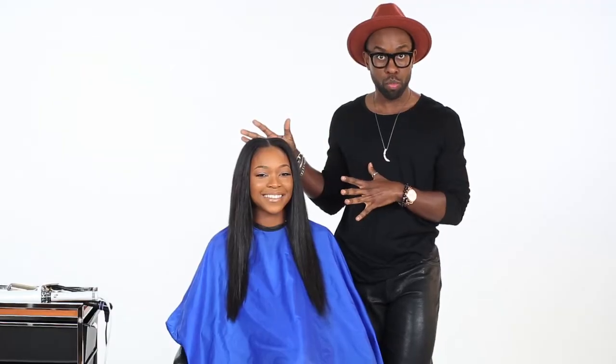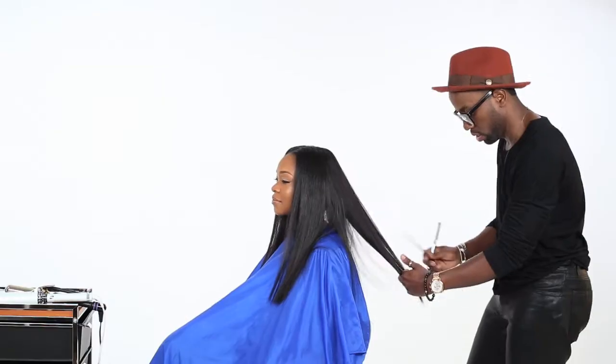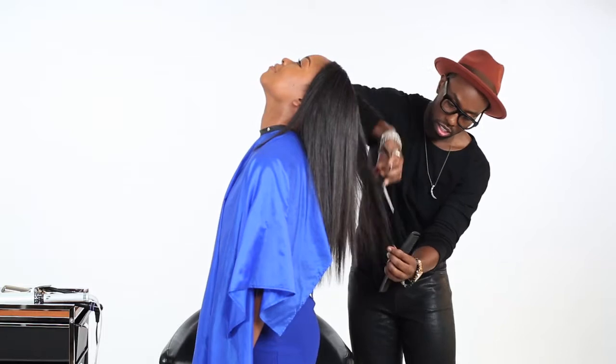Hey guys, I'm Johnny Wright and I'm here with Miss Delaware Renee Bulls. She has a full sew-in with her i.mports and it looks very natural. One of the reasons it looks so natural is because of the small braiding — that's a tip I always tell people: if you're getting a sew-in, make sure the stylist gives you small braids, because thick chunky braids don't have a natural flow. The second thing is to give it a great cut, and that's what we're going to do first before any styling.